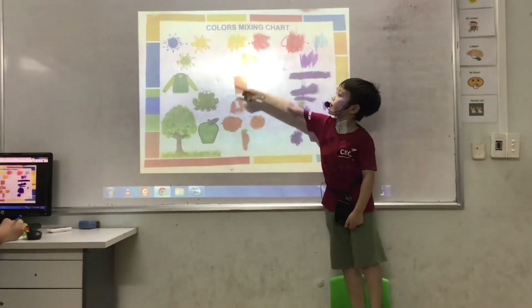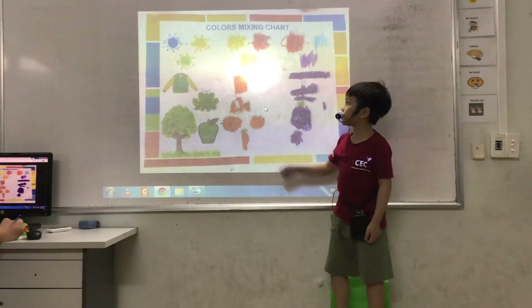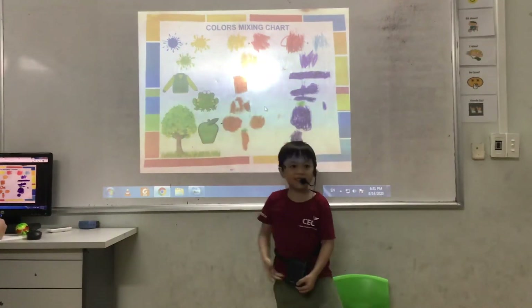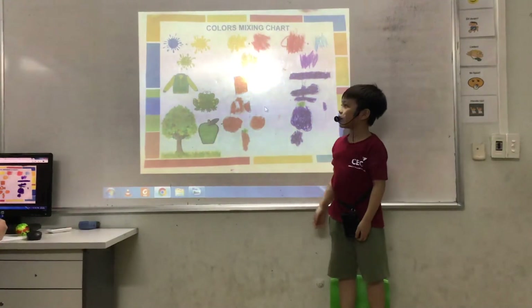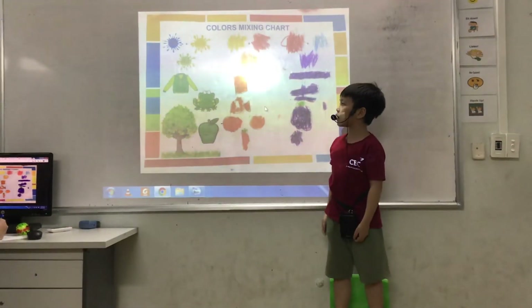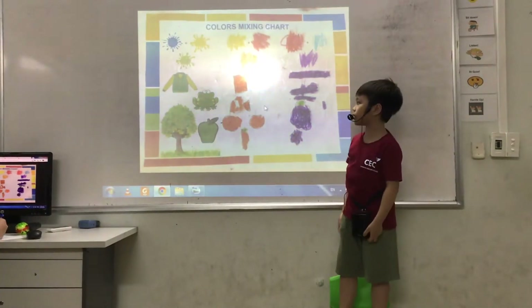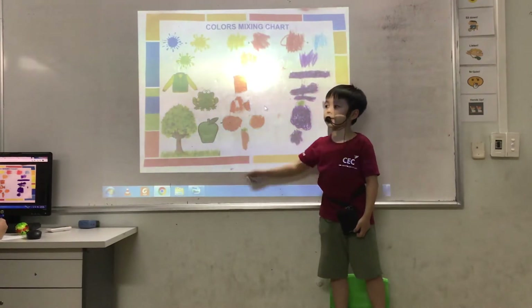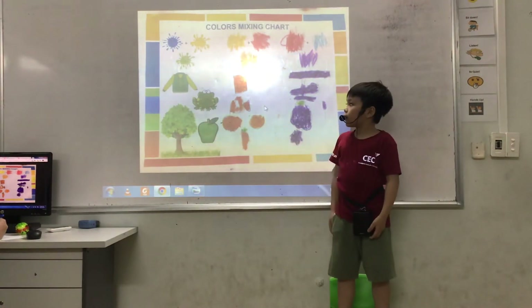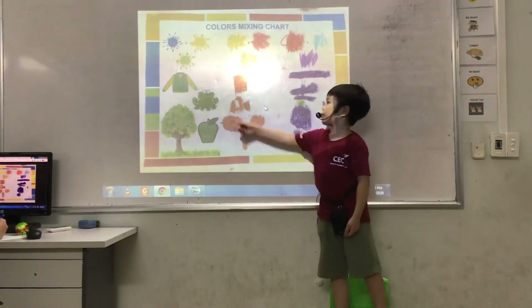We can mix primary colors to get secondary colors. Firstly, we mix blue and yellow to get green. It looks bright. You can see green in things like a green jacket, green frog, green tree, green apple and green grass. I can see a green frog jump and swim in the lake.